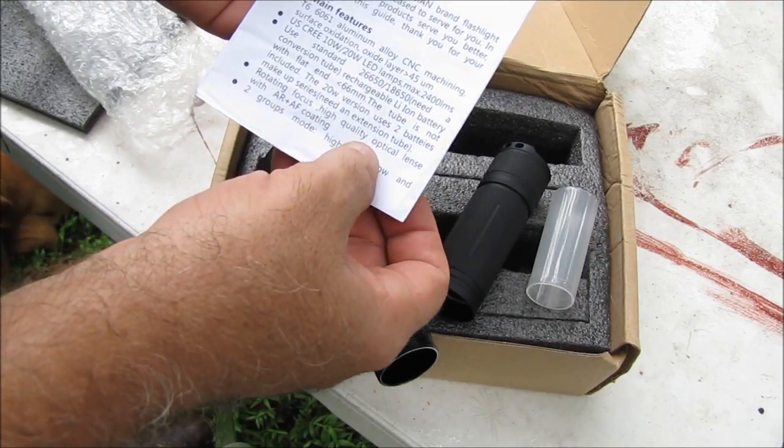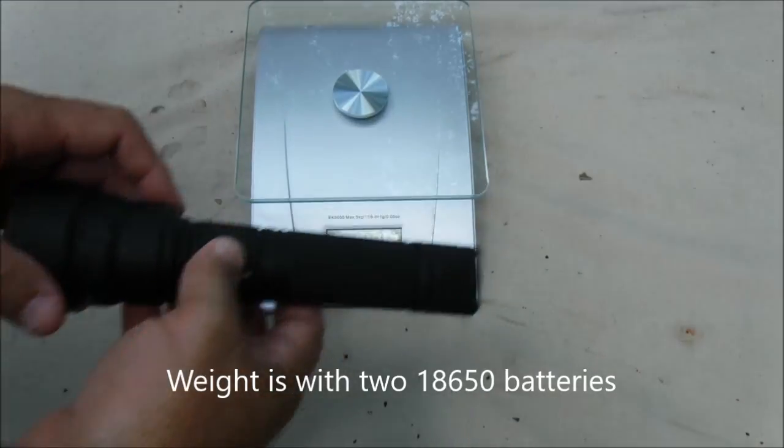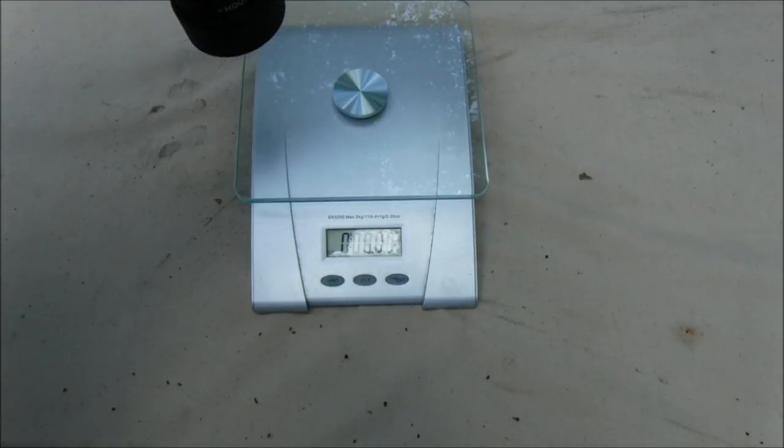It has rotate focus with high, medium, and low modes. Let's get some weight measurements on this flashlight — the Jaxman Z1. That is 14.90 ounces.